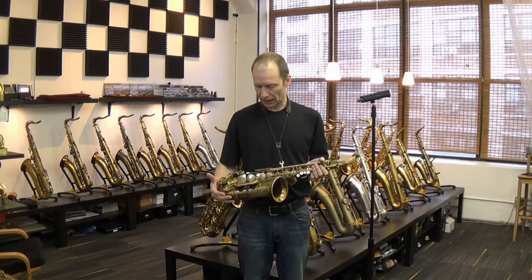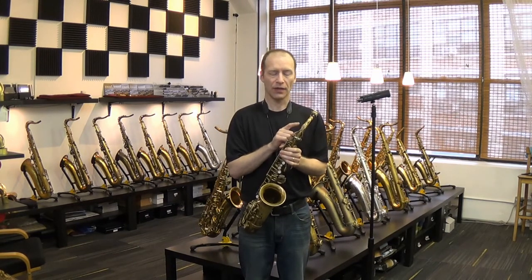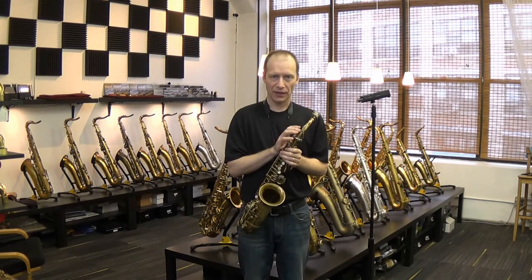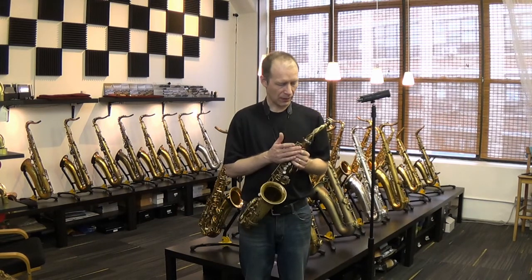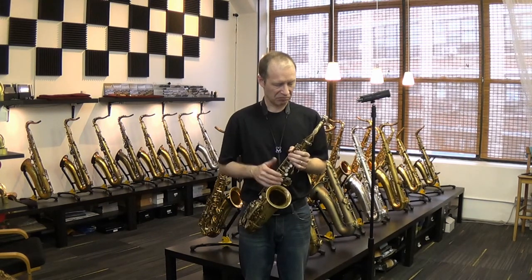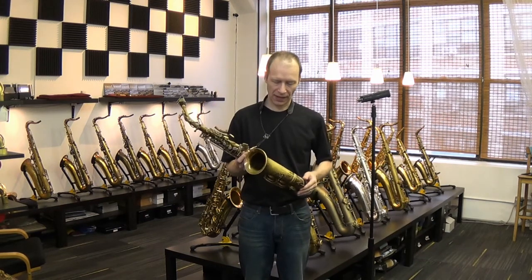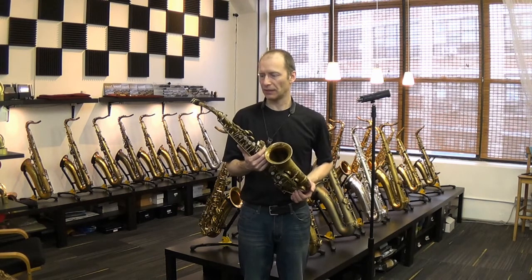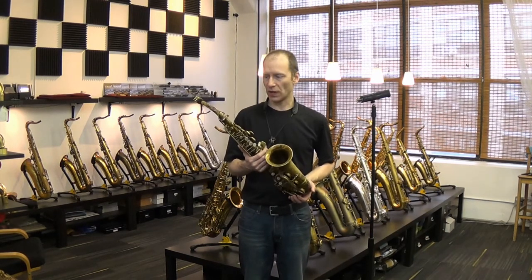The horn is 61,000. The neck, though, is from a slightly earlier Mark 6 — it's stamped 58,000. So it's also made in 1955, but it's not the original neck to the horn. However, from the looks of it, it has the same kind of wear as the rest of the horn. I'm thinking it's been with the horn for decades, and sonically it's a perfect match — pretty much the same vintage as the 61,000.